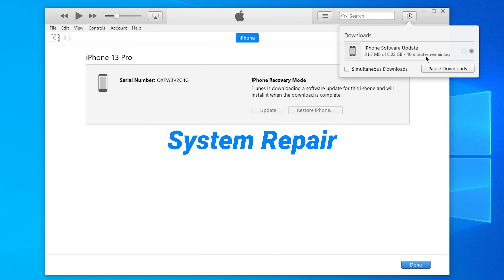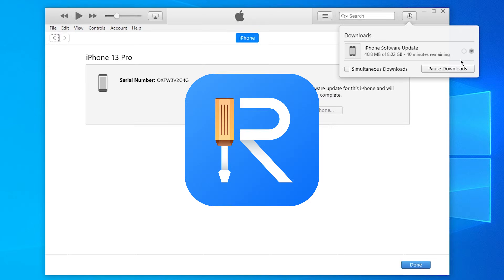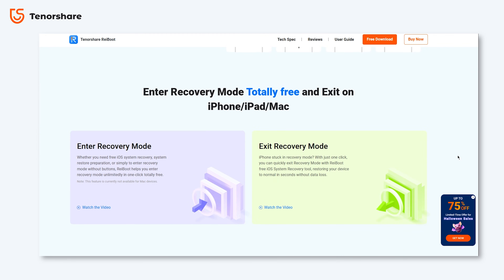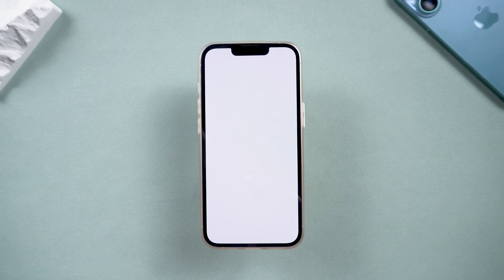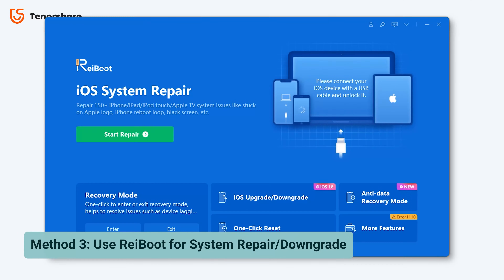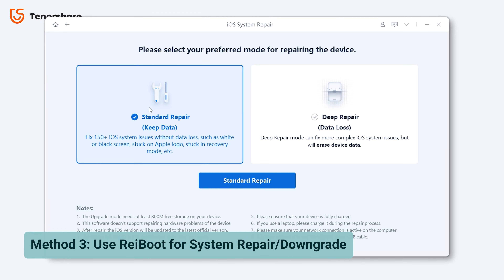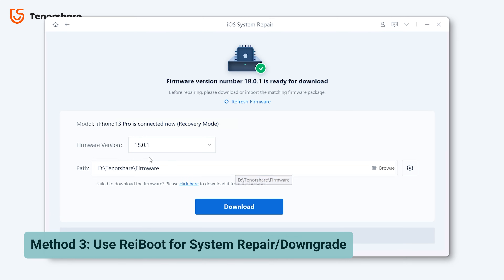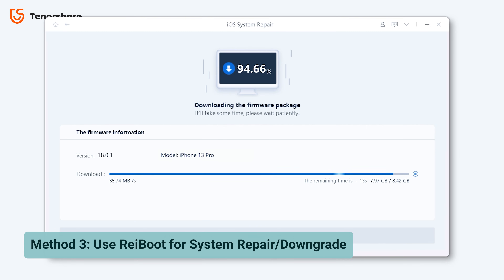You can use Reiboot to do a system repair without data loss. This award-winning tool is designed to fix multiple iOS issues, including the iPhone white screen issue, without data loss. I'll put the download link for you guys to try. After downloading and opening Reiboot, connect your phone and choose System Repair. Choose Standard Repair to avoid data loss, and follow the on-screen instructions to go through the process.